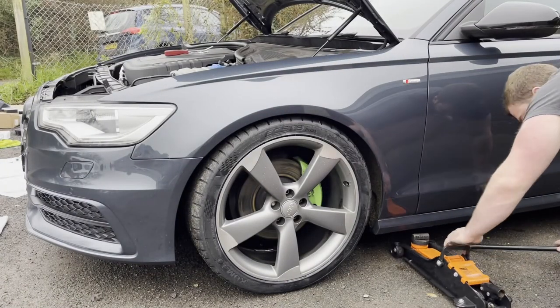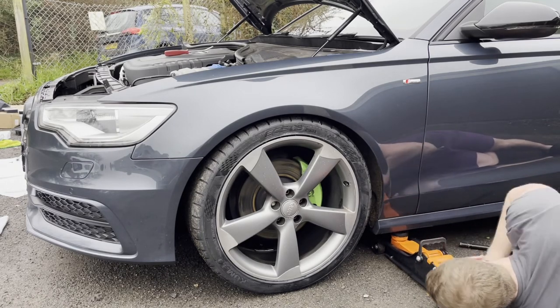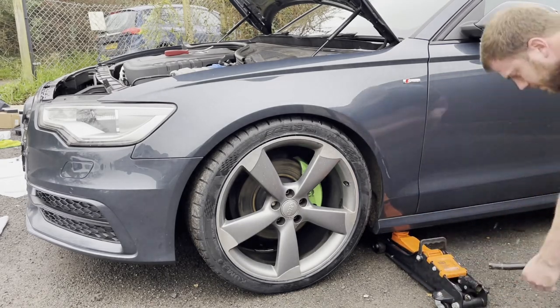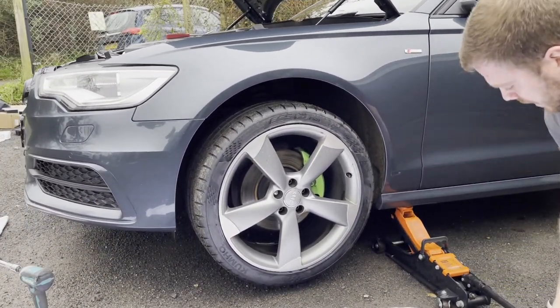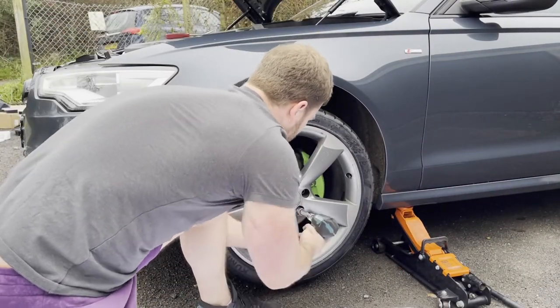And onto the other side — as before: jack it up, wheel off, get inside that arch and undo the bolts. There are three bolts in total that hold the bumper on. I believe somebody has taken my bumper off before because not all three bolts were in place. There's one that's quite deep, one that holds it to the front wing, and another one that holds it a little further along the front wing.